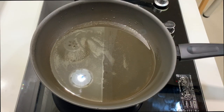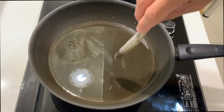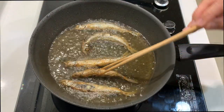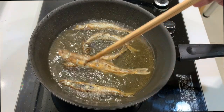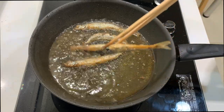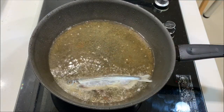We are going to shallow fry them, so make sure you get the oil really hot and then slowly lower the fish in. Once you see the fish is sort of a lightly golden brown color like this, you can take it out. We will now continue to fry the rest of the smelt.